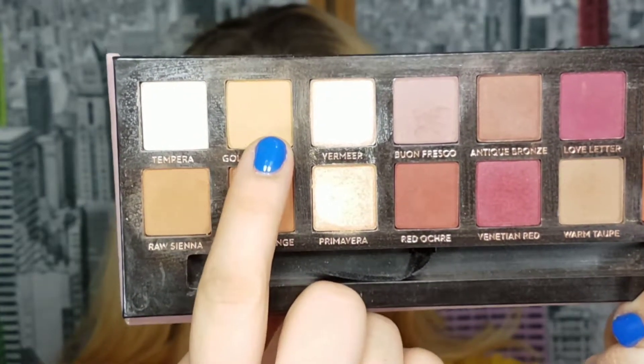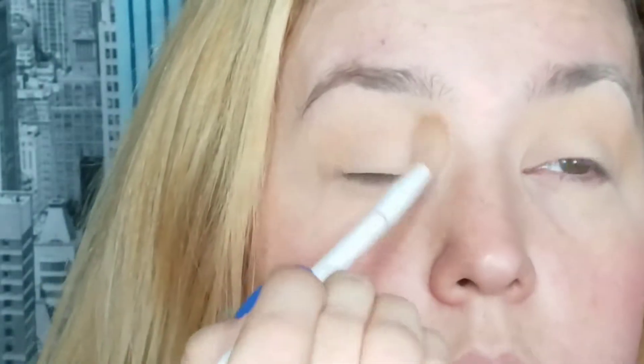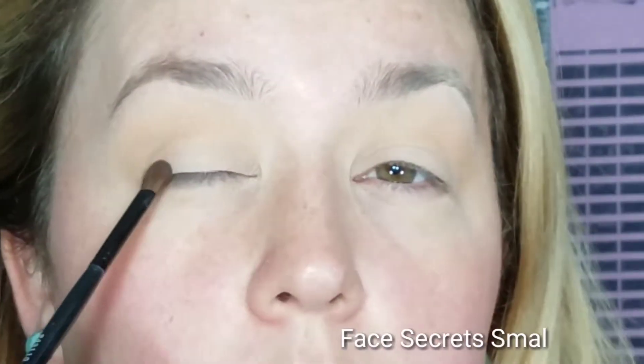Going into the Anastasia Beverly Hills Modern Renaissance palette, I'm taking the shade Golden Ochre — which you guys should already know is my favorite shade — and I'm just applying this into my crease, going up towards my brow bone but not quite touching my brow. Now on a small shading brush I'm going to go lightly into the color Cypress Umber.